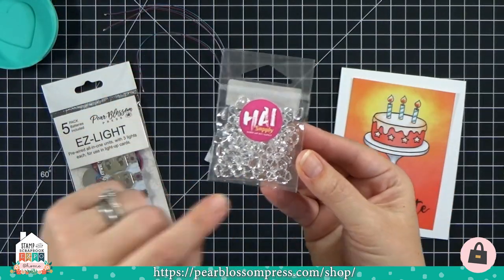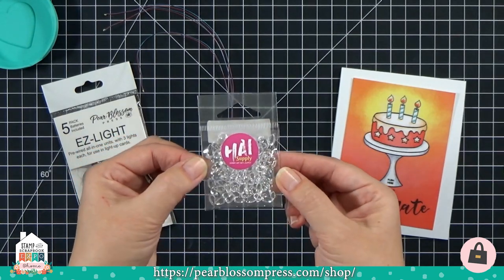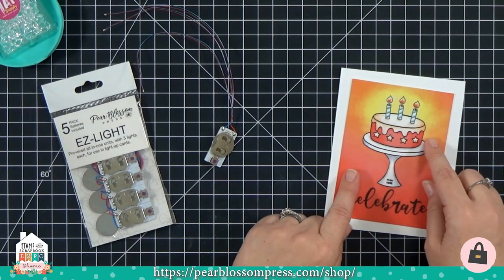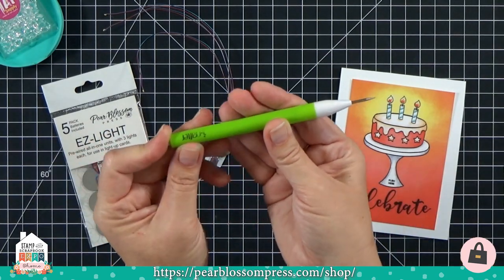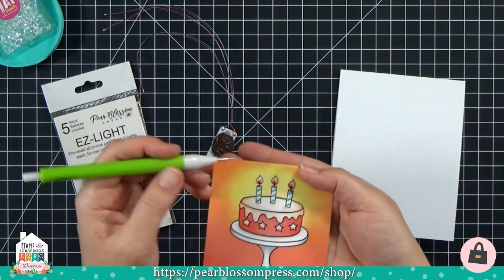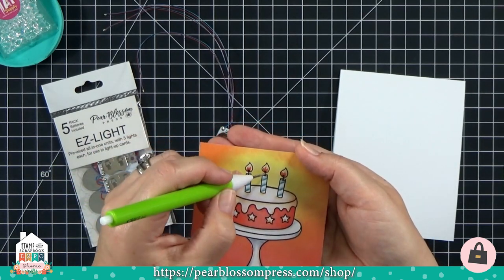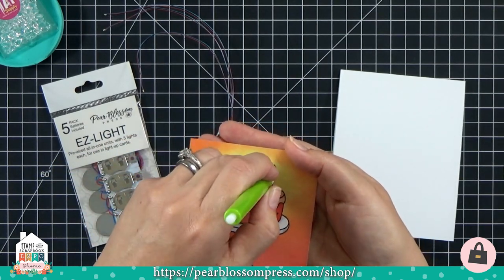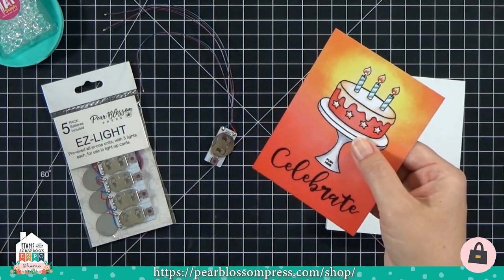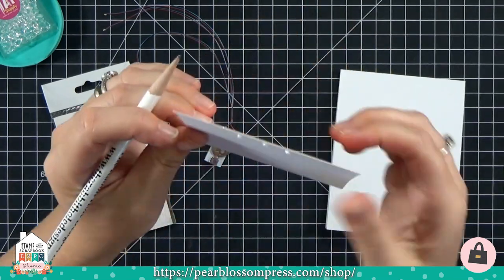For this first technique, we're going to light up some gems — these are raindrop-shaped gems, which are perfect for candle flames. I carry these in my shop along with a whole slew of other gems perfect for the same technique. You can light up all kinds of different shaped gems — any gem that doesn't have silver on the back and is semi-translucent should work. The first thing I'm going to do is poke a hole at the base of each candle using a pokey tool — you can also use a 1/16-inch punch.